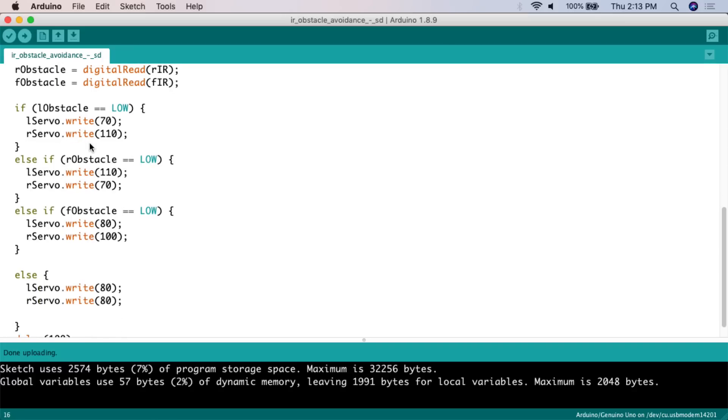Then we have the if/else if/else statement. If L_obstacle equals LOW — meaning an obstacle is detected on the left — the left servo goes forward at speed 70 and the right servo goes at 110. If R_obstacle equals LOW, the left motor reverses at 110 and goes forward at 70. Else if F_obstacle equals LOW, left servo goes forward at 80 and reverses at 100.